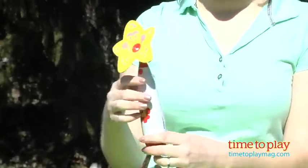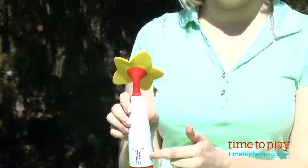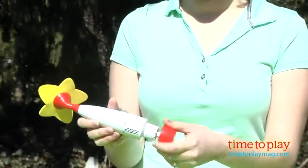You fill up this unit with water. It has a fill line on the outside of it, but because you can't see through there, it's kind of hard to know when you've reached the fill line with water, so make sure that you do this over a sink.